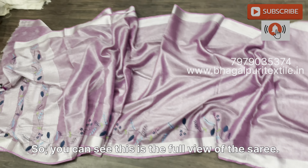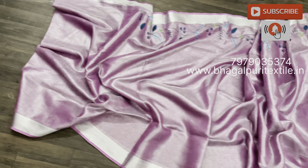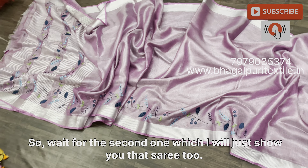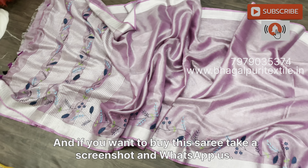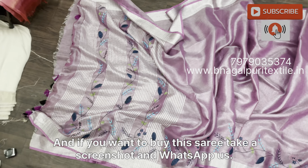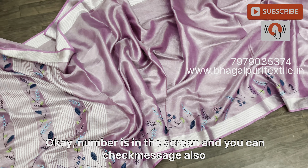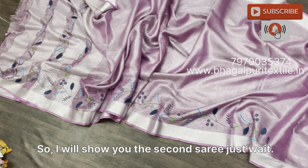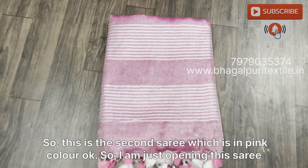Here is the archel area. See the blouse piece — this is a plain blouse piece which is one meter long. This embroidery work is done in 2.5 meters. You can see the full view of the saree — it is superb. You can wear this saree at festivals and parties.